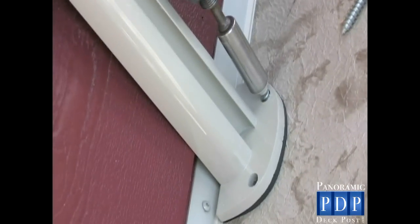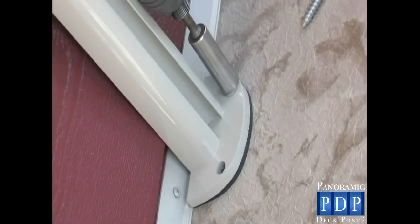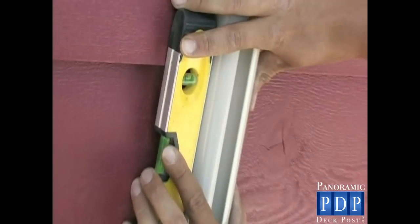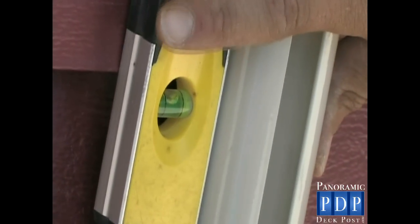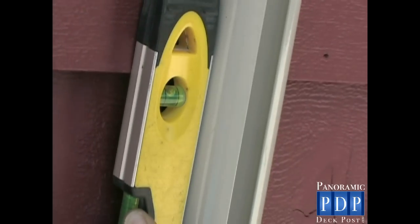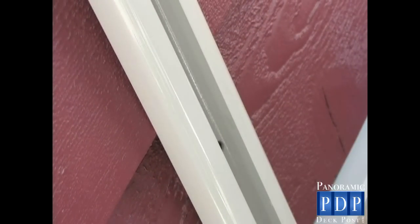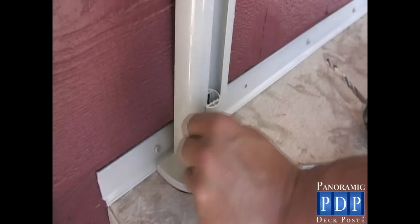To install your wall mount post, place in location and drill pilot holes to install lag bolts. Don't over-tighten at this point. Make sure your post is level. With the center gasket removed, attach your post to the wall with the screws into the holes provided. Then reinsert the gasket.